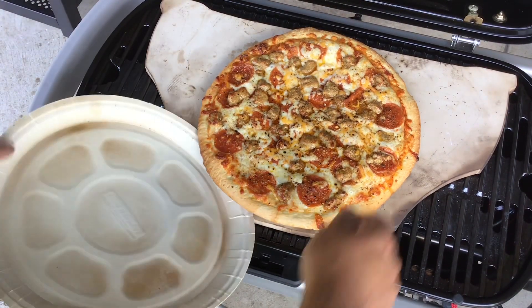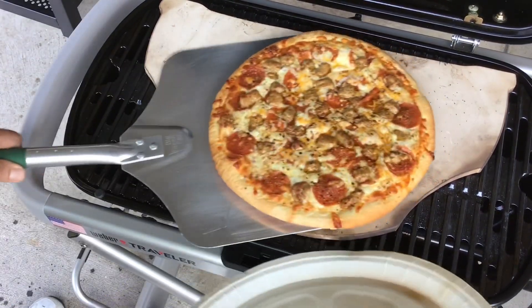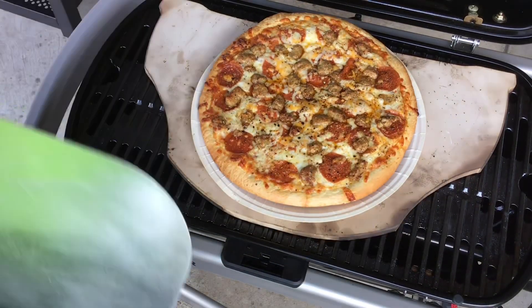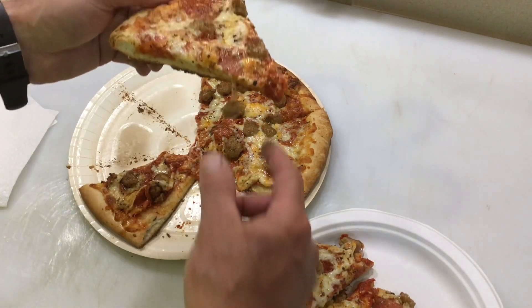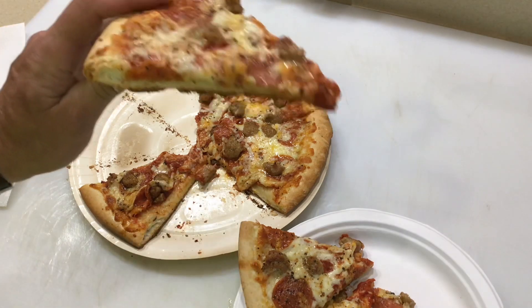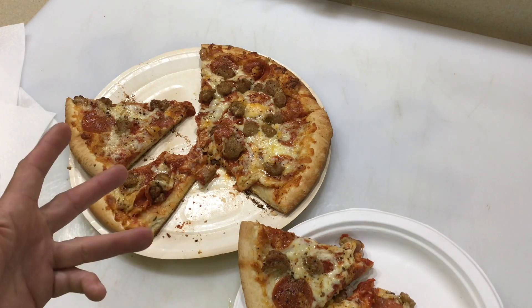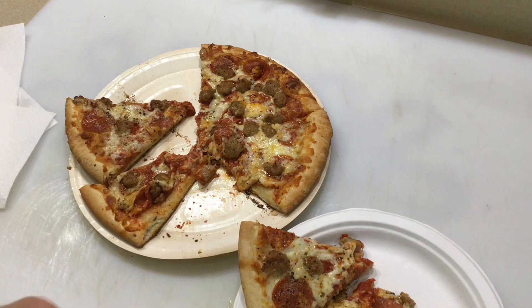We're going to slide it back on — oopsie doodles, a little stuck there. Going to plate it up for you folks. Oh man, that looks good! There's the final product — should have crossed it. That's nice, I like it a lot. Take and bake on a gas grill, on a portable gas grill — the Weber Traveler. Hope you enjoy this, thumbs up, leave a comment, thanks for watching!